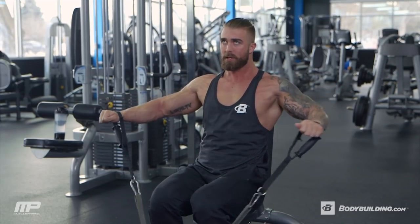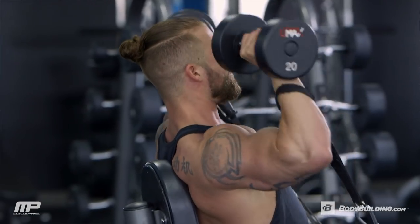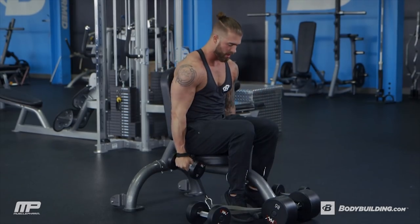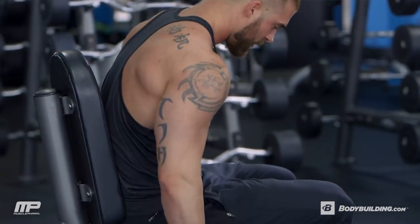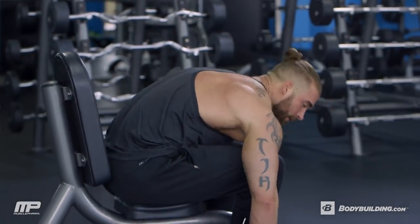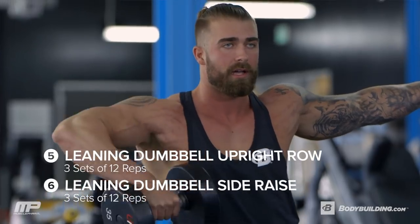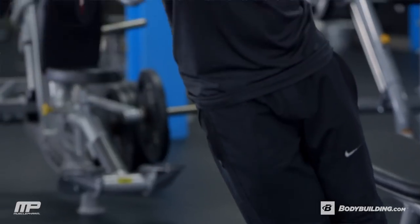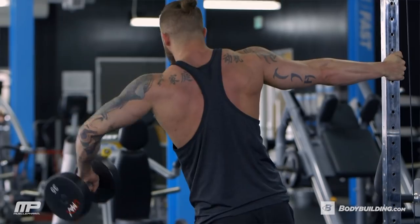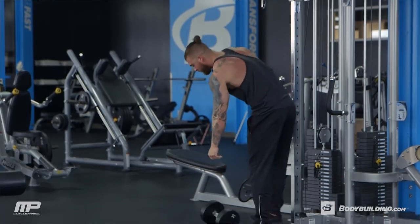We're going to go three rounds of this triset. Last thing is a superset. We're going to do a leaning dumbbell upright row and superset that with a leaning dumbbell side raise. We've got three rounds of this, 12 reps of each exercise, going back-to-back nonstop so that we can just end this shoulder workout with a really good burn. While one arm is resting, the other arm is doing the work, going back and forth, really trying to just tax them and burn them out.